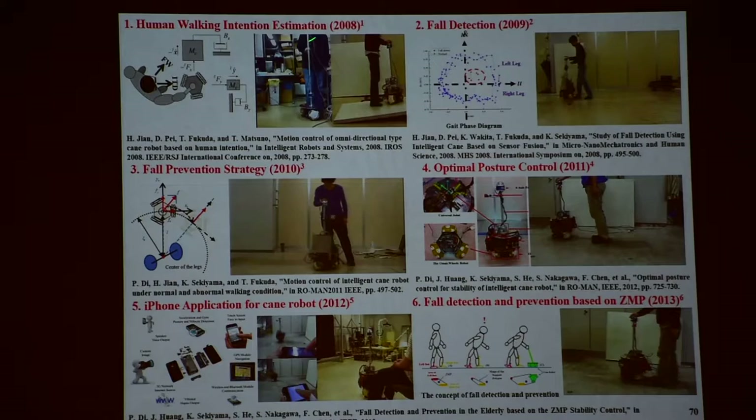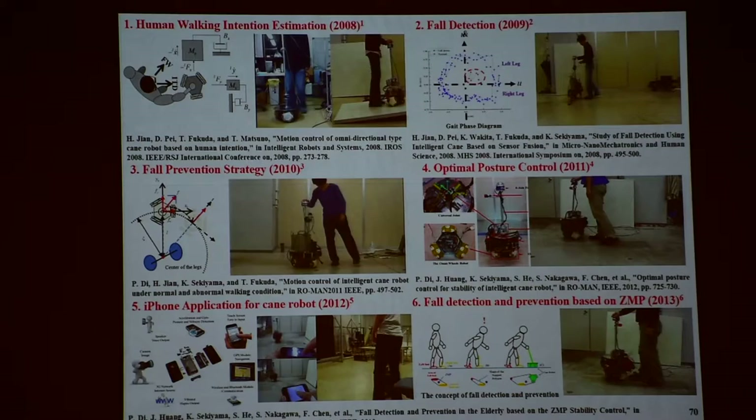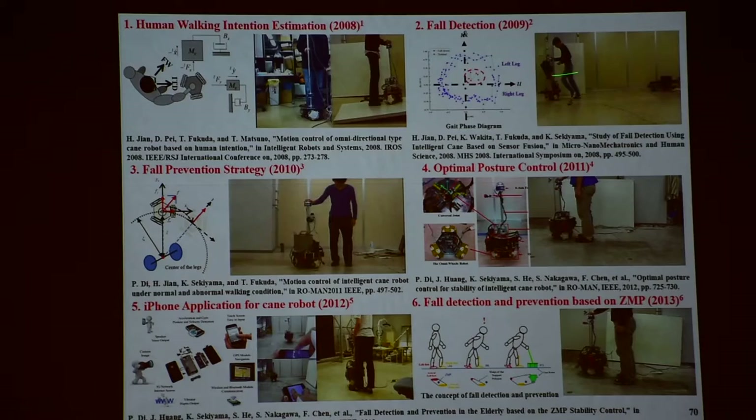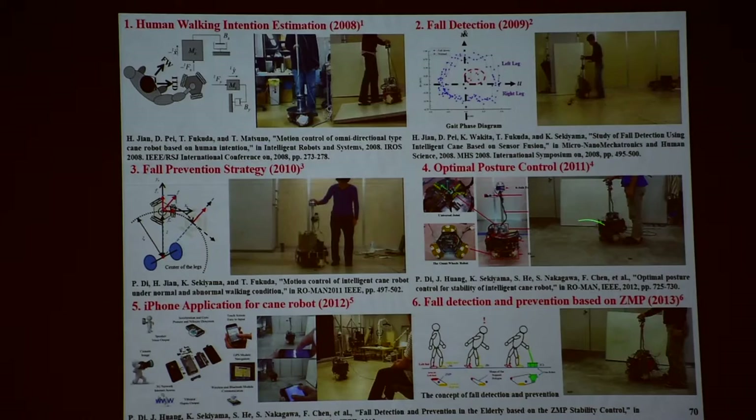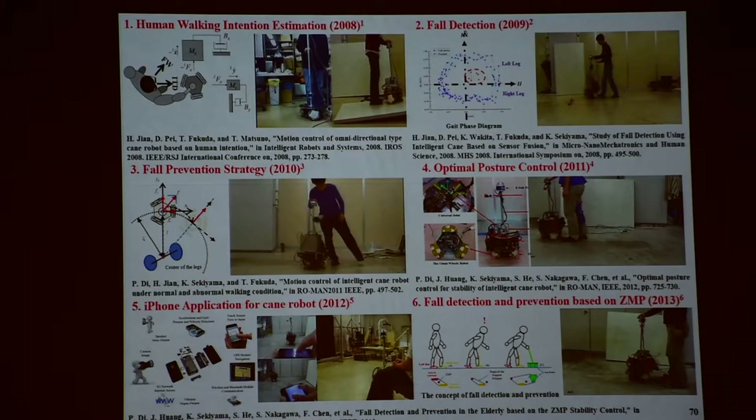There is my past student from Wuhan in China — HGSD, Huazhong University of Science and Technology. They did a good job here — detection before falling down, and also prevention of those things. That's a good thing, and that's a nice thing to have for clinical application.